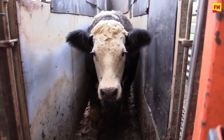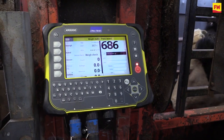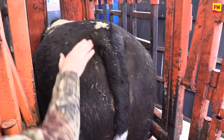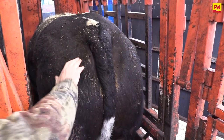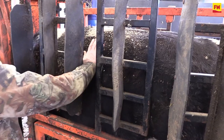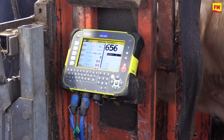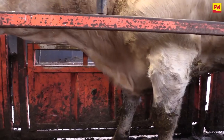You've got your 20 cattle to go down the race, and obviously we want to check the weights and the confirmation and the fat cover. Quick look at the tail head, have a good look at the brisket, and rub your hand over the loin — make sure it's well fleshed up and full. Not every beast will fit the bill, but near enough is good enough.